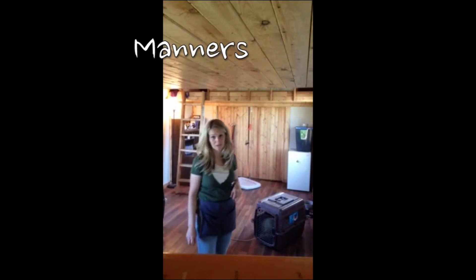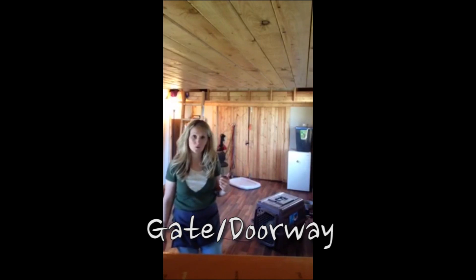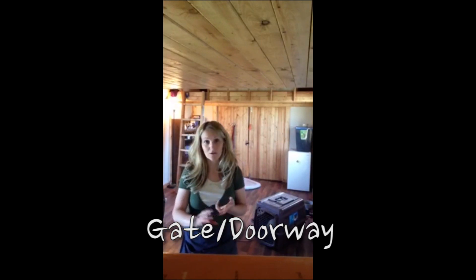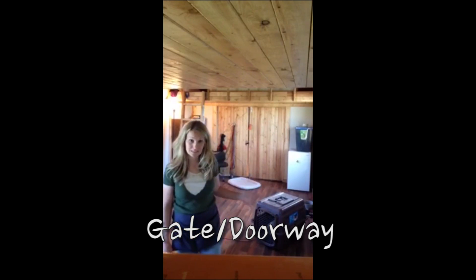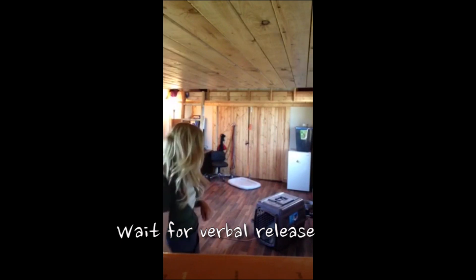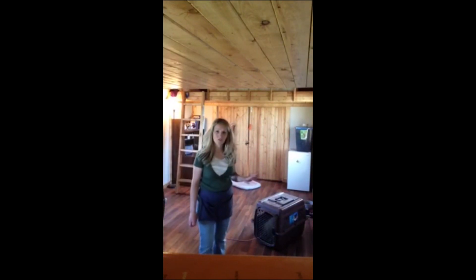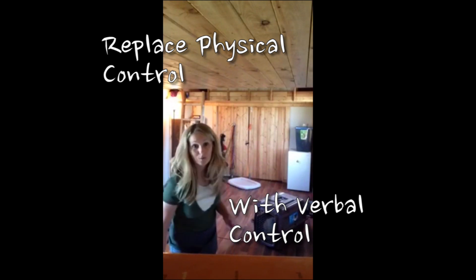We're going to jump right into the manners. The first manner is coming out of any kind of gate or doorway — coming out of the crate, going in and out of your home, in and out of the yard. She's always expected to stay and wait for your verbal release before she's allowed to come out. This really sets the foundation for the obedience, which is replacing physical control with verbal control.